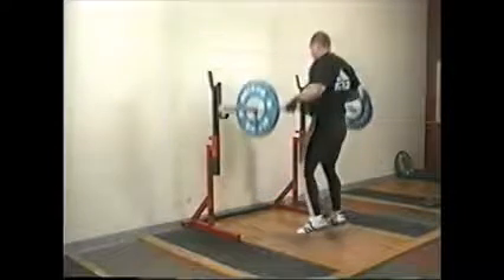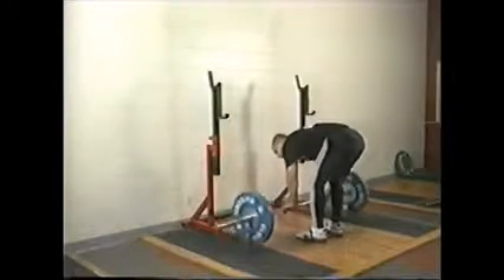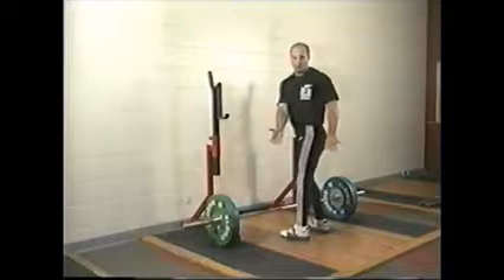Most of the time it's taught from the hang. Also, if you get an athlete in season that has a wrist injury or thumb injury, switch them to the high pull.